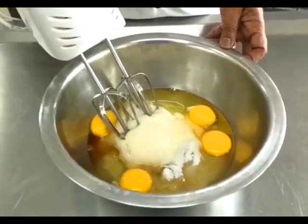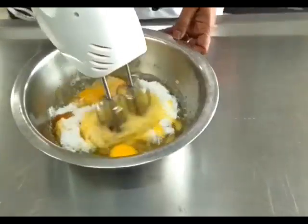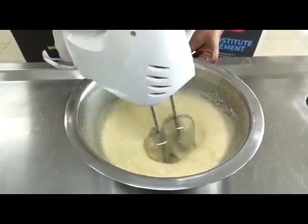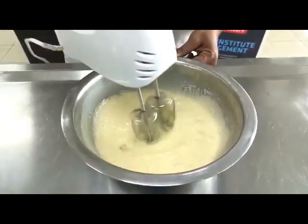We start to whisk the eggs, sugar, and vanilla essence until it becomes pale and creamy and thick. You can see here the eggs have become pale, creamy, and thick. This may take some time — just keep at it.